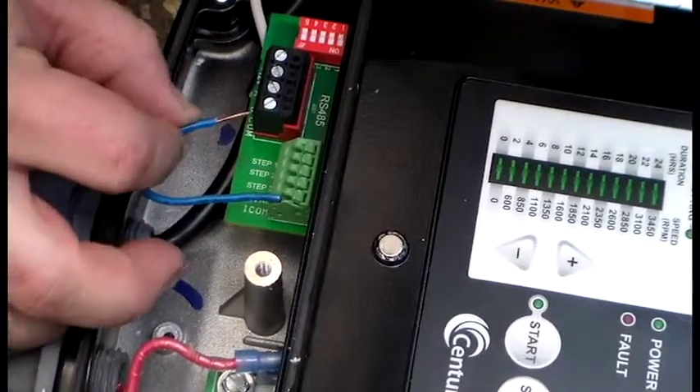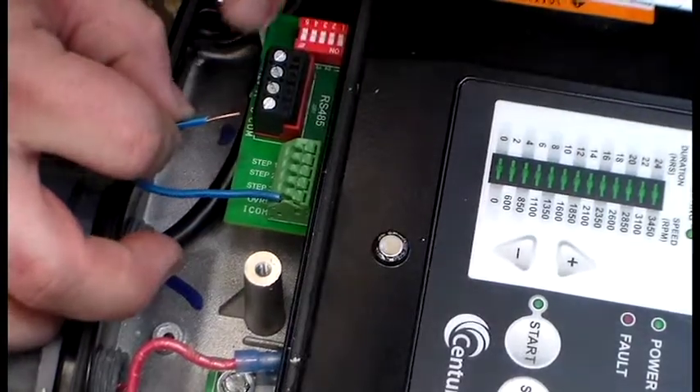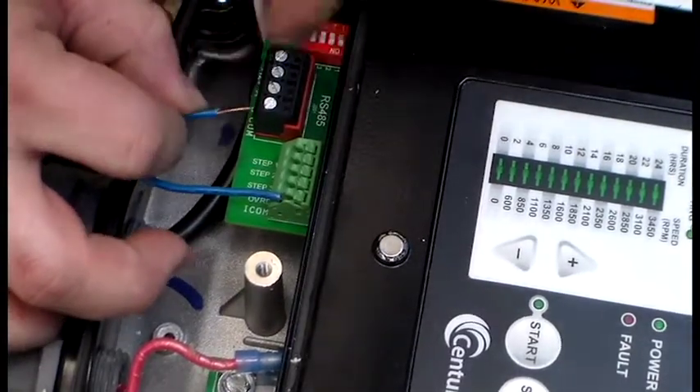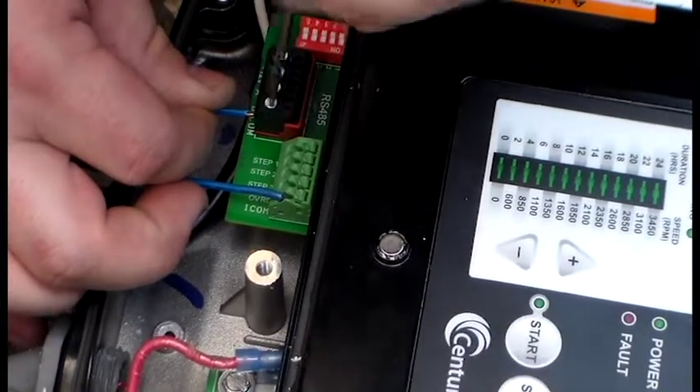The other end of your jumper will be installed into this RS-485 block on the terminal that says COMMON or COM. Tighten that down.